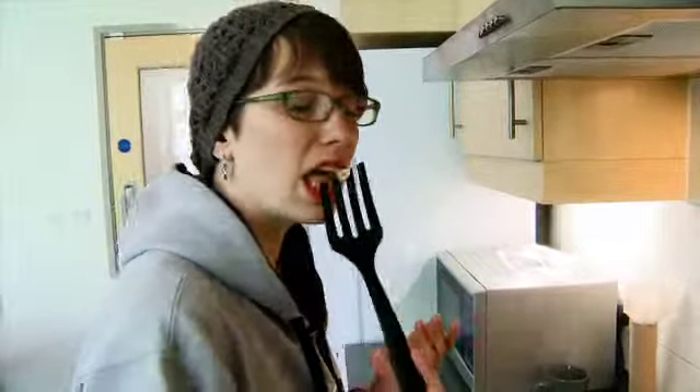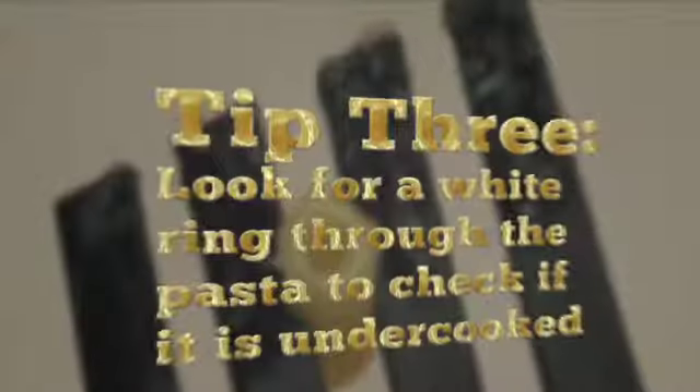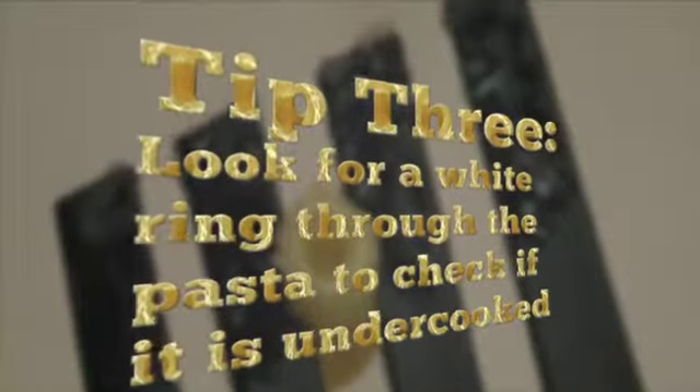The pasta's been cooking about five minutes — it's not quite ready yet, but a good way to tell is to just take a piece out and take a bite. There's a ring of white on the pasta and it's a little too thick, so it's not quite there yet. We're just going to put it back in and wait for it to cook a little longer.